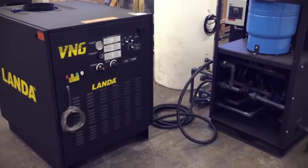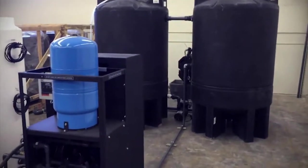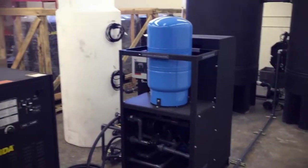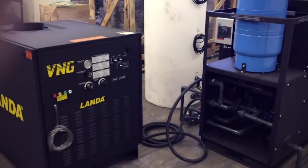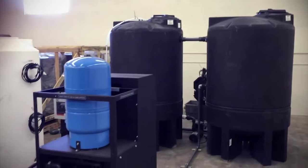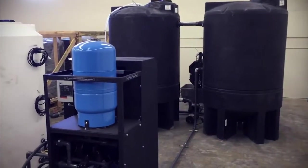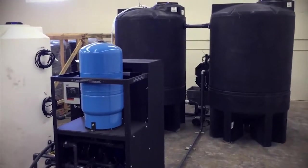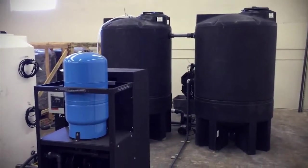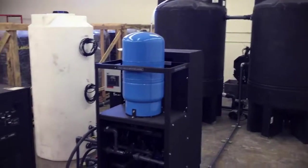Hi, this is Greg Sprunk with Superior Cleaning Equipment. Today we're going to be talking about our SCE bio system. Basically what we do is take components from Land and Water Maze and other manufacturers and build wash water systems out of them. They're very modular and easy to custom-make a wash water system for you based on your waste stream and your particular needs.